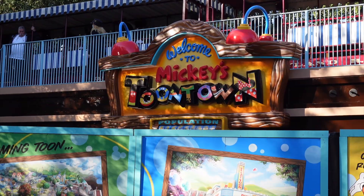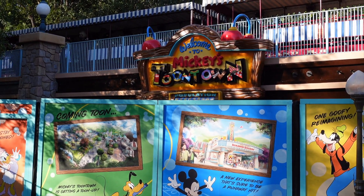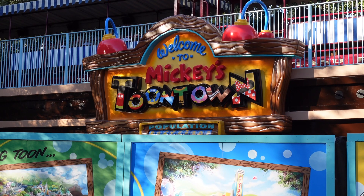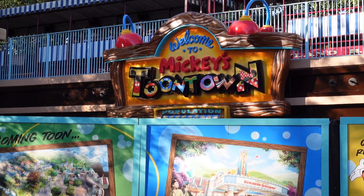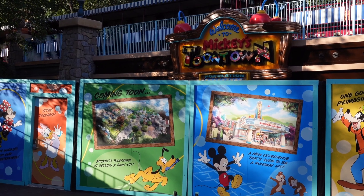Now we're heading over to Toontown — not Tomorrowland, Toontown. The new sign is up, so let's go check it out. Here we are in front of Toontown and the new sign is finally up as of today. It looks so cool — I feel like it definitely looks better than the original one. I can't wait for March when you'll finally be able to see the new version of Toontown.